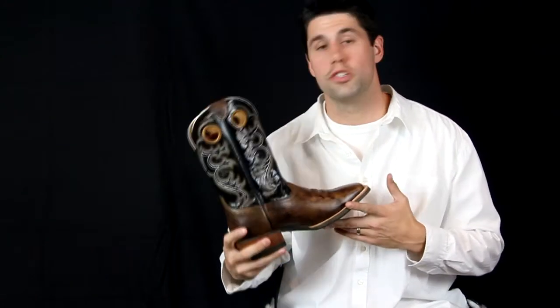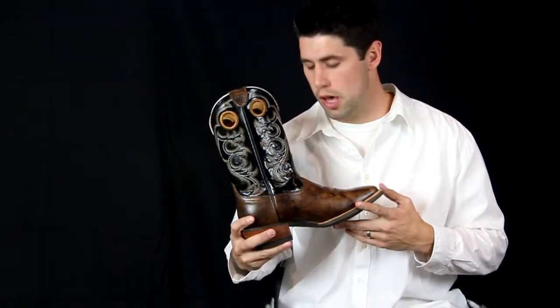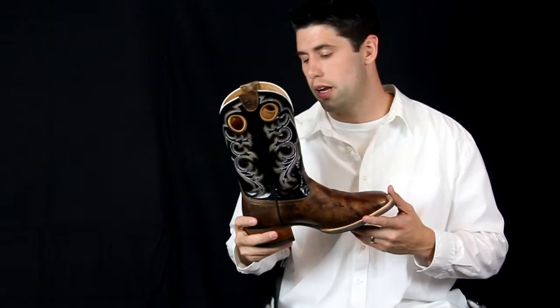Hey, I'm Josh with Country Outfitter and this is Heritage's new Crossfire boot they've just come out with. A very beautiful boot, it has a six row stitch pattern up here on the shaft.